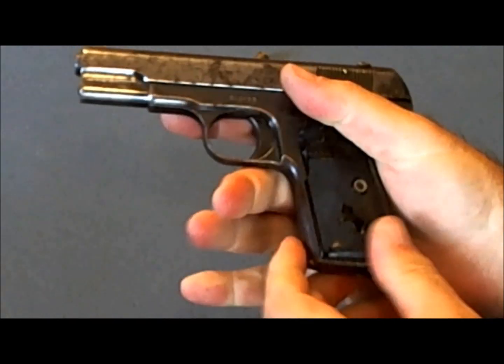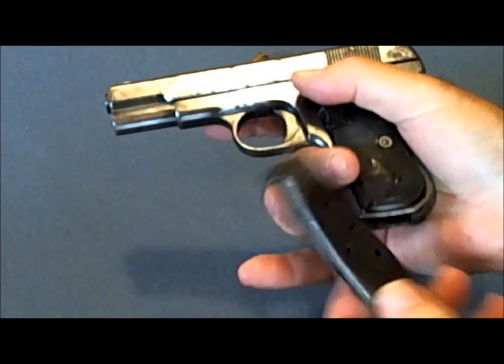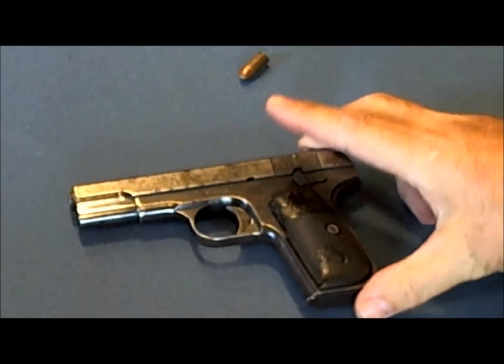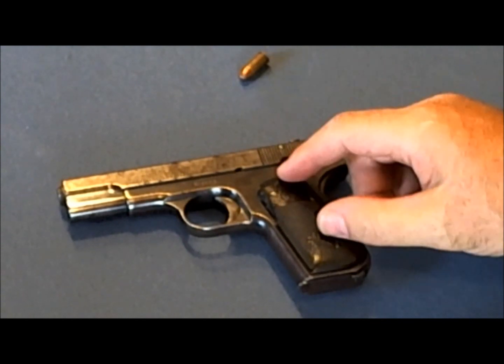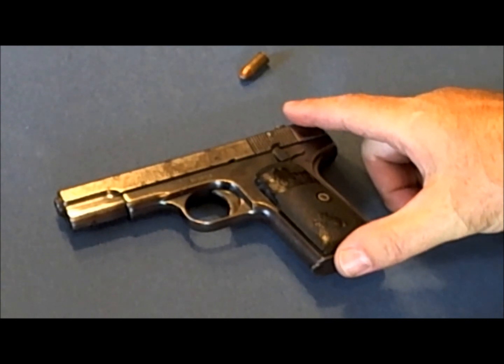I think that was five — let's check the magazine and see. Okay, now we're unloaded. The second point is to always make sure you check the barrel for obstructions if you get the notion to see if it'll still fire. I'll do a disassembly of this gun later in the video and show you how to check the barrel.